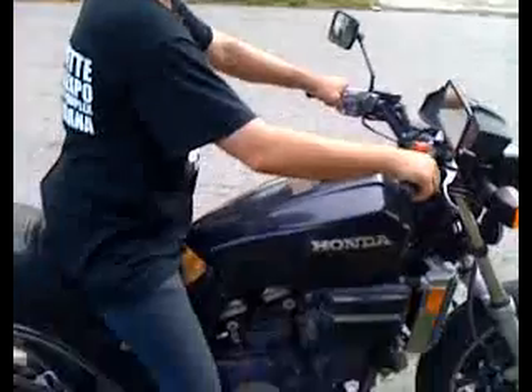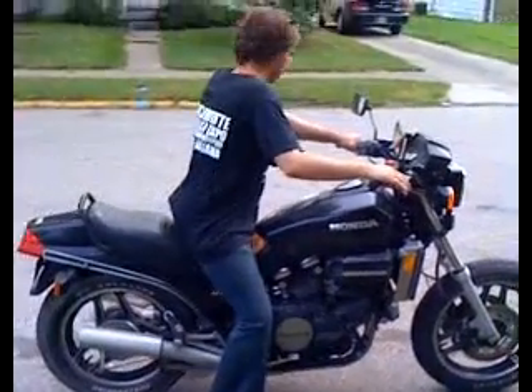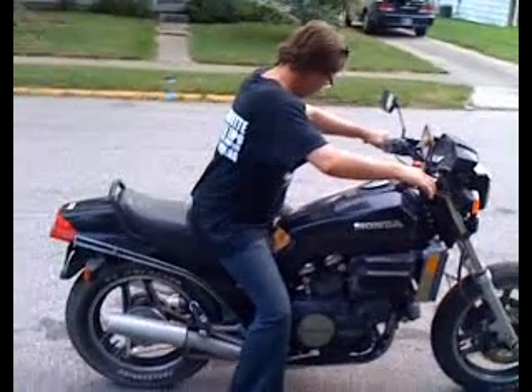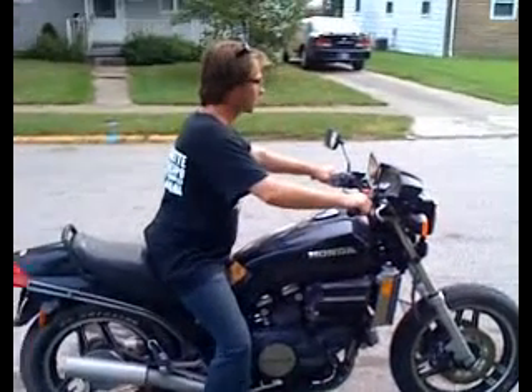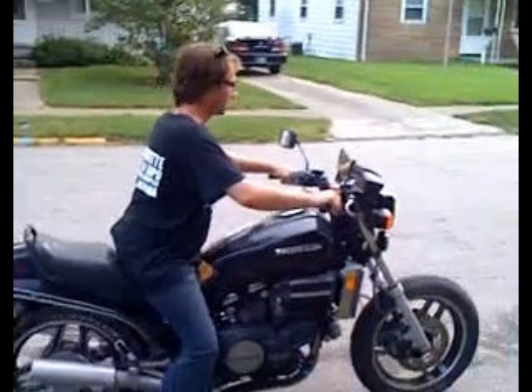There you go. Pull the clutch in. First gear. This time put your feet up. There you go. You can do it. You did it last time. This time should be better. It's your second time. There you go. Go on.